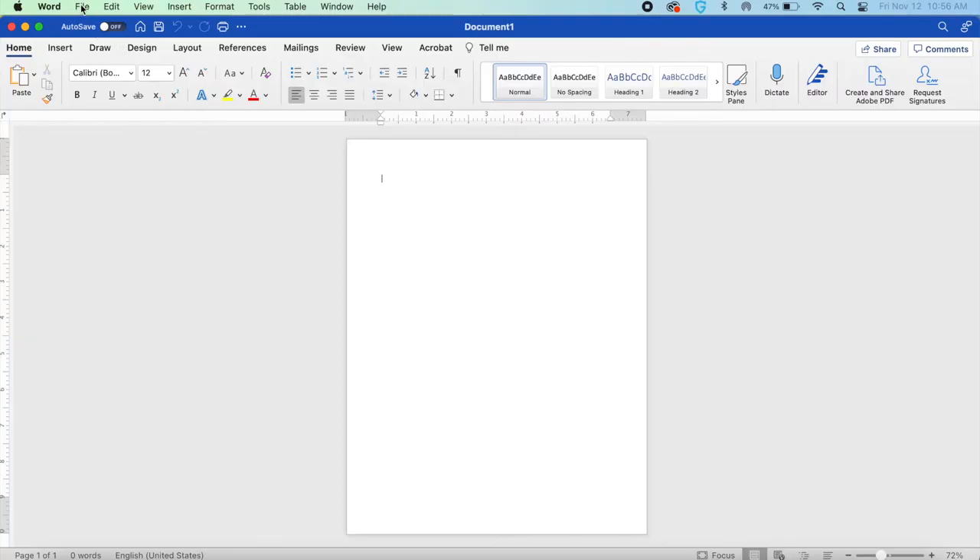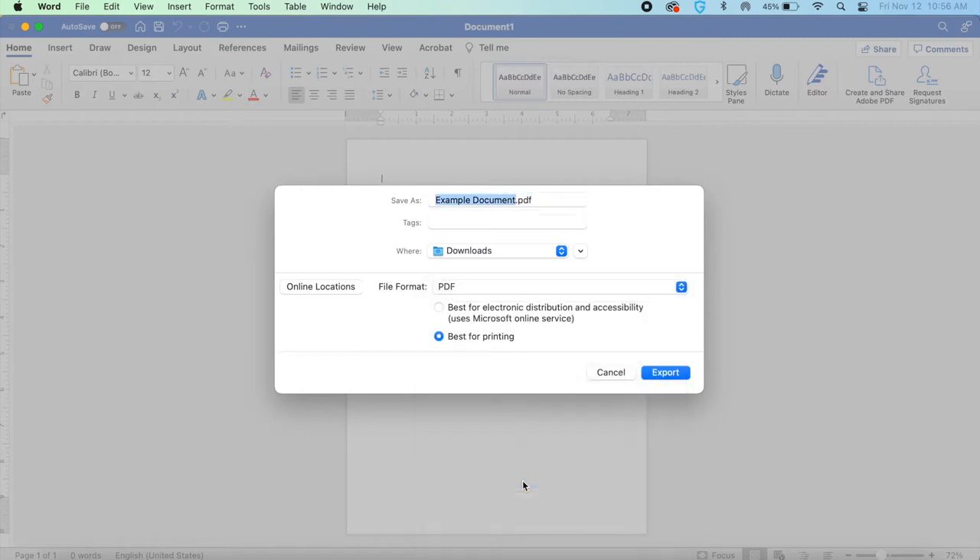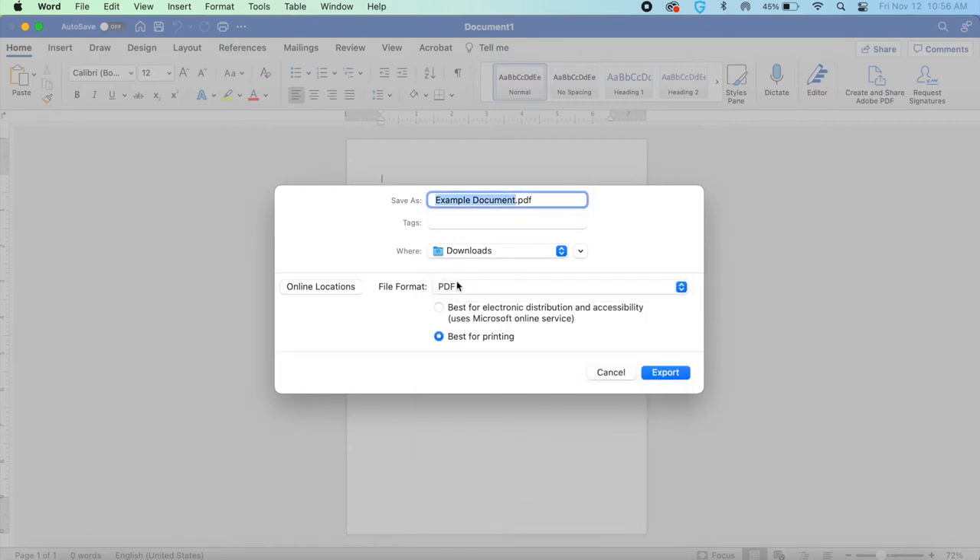We're obviously going to talk about options for printing, but the first thing we need to talk about is making sure your document is properly prepared and saved — either on your computer, somewhere like Google Drive, or on a portable drive like an external hard drive or a thumb drive. My recommendation is to save your document as a PDF no matter what file type it is. In Microsoft Word, go to File, Save As, name your document, change the file format to PDF, remember what folder you saved it to, and click Save.